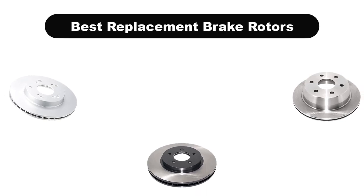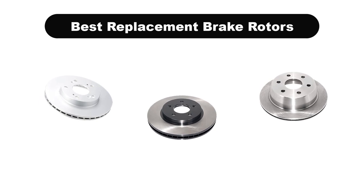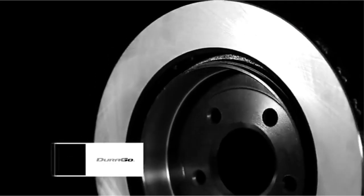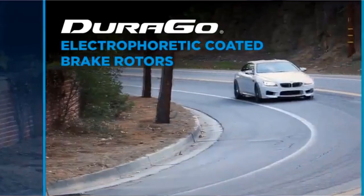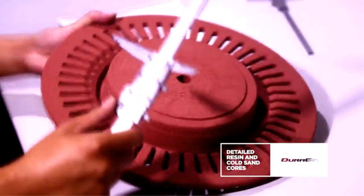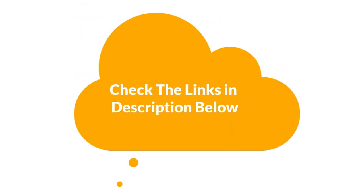Hello viewers. Today, we are covering the 5 best replacement brake rotors in the market, which are the best for you considering some unavoidable factors that you might miss out without watching this video. We are going to give you an impartial review to find the best from a plenty of irrelevant products. If you want more information and updated pricing of the products mentioned in the video, be sure to check the links in the description below.